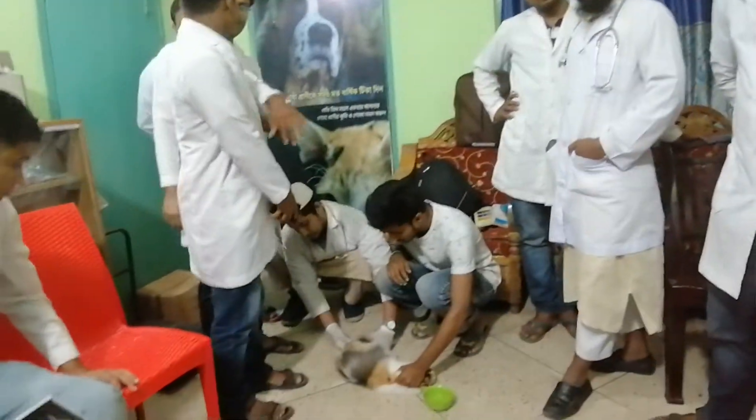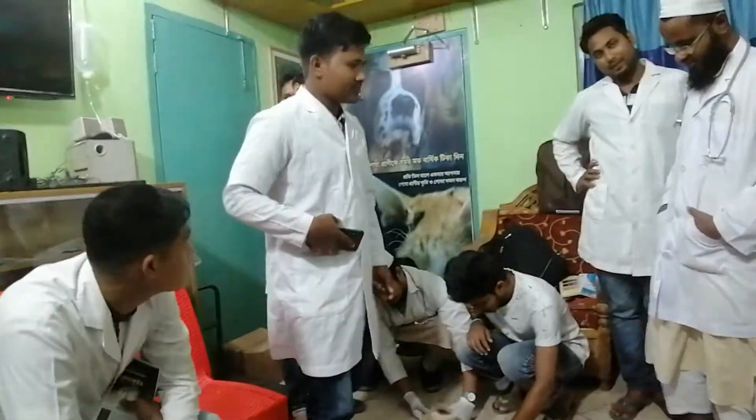You have to know how to cure the animal.